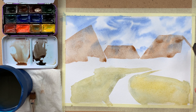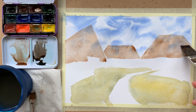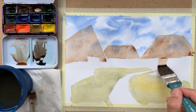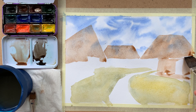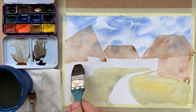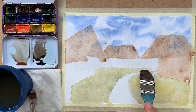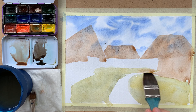When working on good quality paper like this — this paper is made by SMLT Art, it's 100% cotton — when you lay down the color, you can control very well where the color will go. Painting with transparent washes is one of watercolor's advantages.